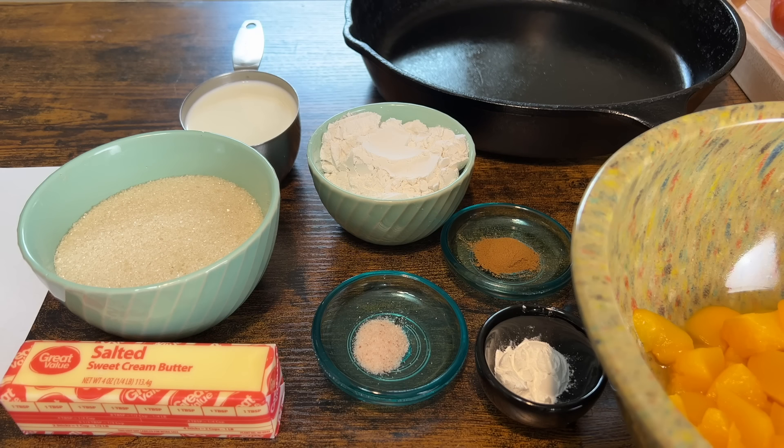This weekend my husband Austin is visiting his parents so I'm staying with mine. I'm going to be making this in my mom's kitchen and then having my mom, my dad, and my sister taste test it. First let's go over the ingredients and then I'll show you how to make it.